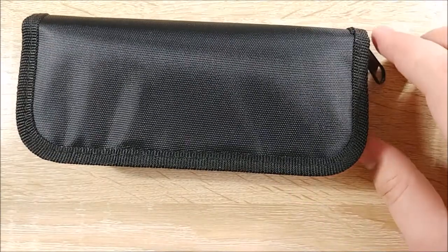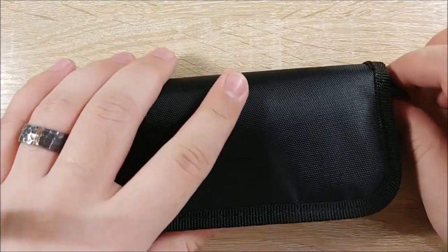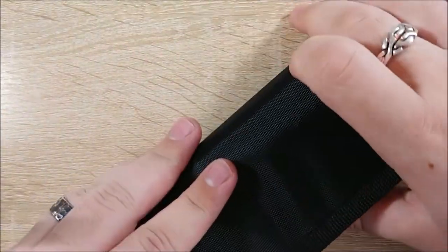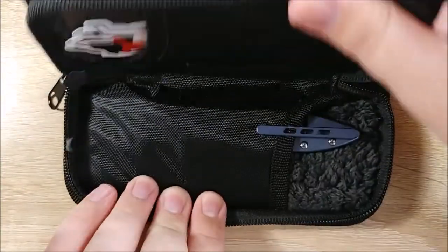This is a black unmarked pouch — a little different than what I was expecting, but I'm not going to complain about it. Let's go ahead and take a look inside. Are you ready? I think it's on this bottom side. I can kind of feel it. Boom!